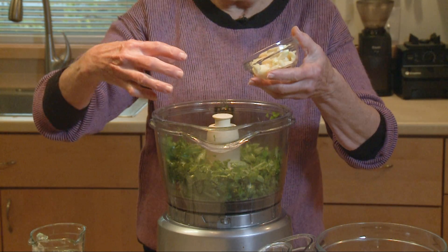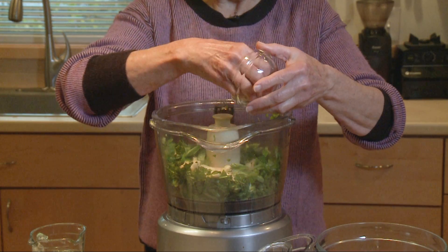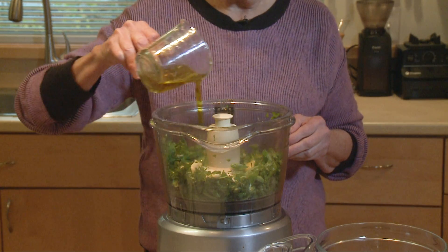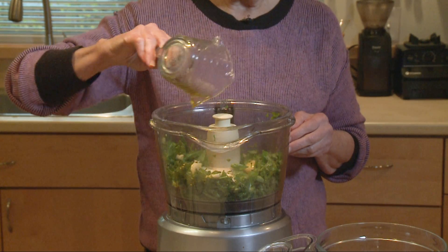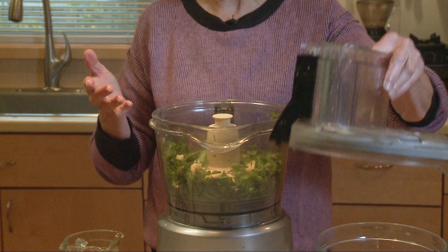Now let's put in the garlic. I've got four chubby cloves of garlic — chubby, not those little wimpy skinny cloves. Then I'm going to pour in my olive oil. For this full batch I've got half a cup, so for half the batch that's a quarter cup. Then I'm just going to process it until it gets the consistency that I like.